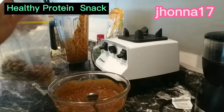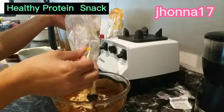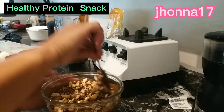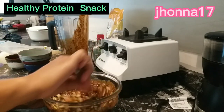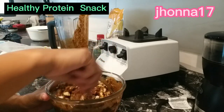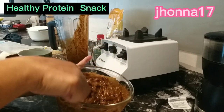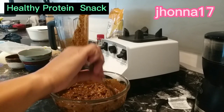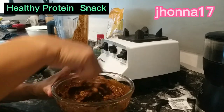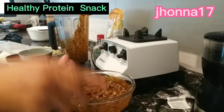Ilalagay na natin sya dito. Ayan, imi-mix na lang natin. Sobrang sarap talaga nito guys, at sobrang healthy. Imagine, walang sugar dito — everything is natural sugar lang: yung maple syrup at yung molasses. Kaya super healthy.